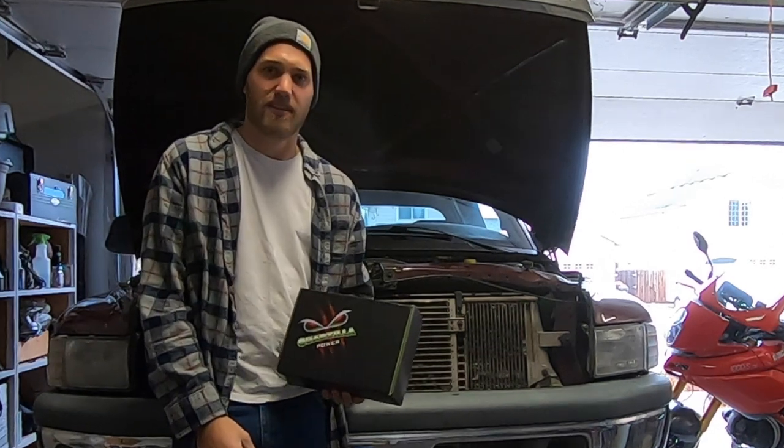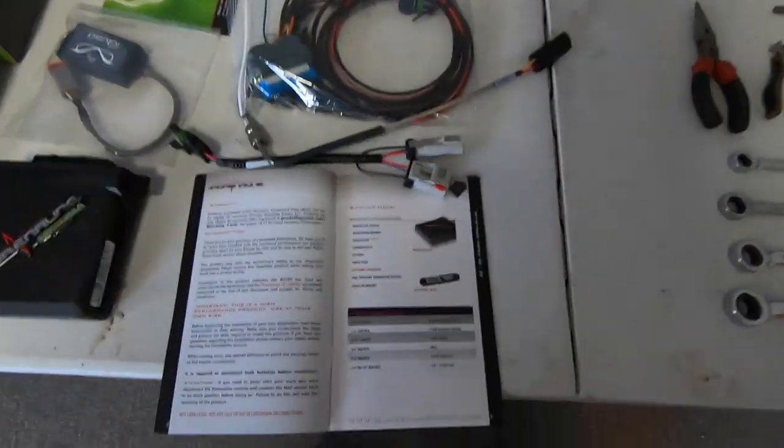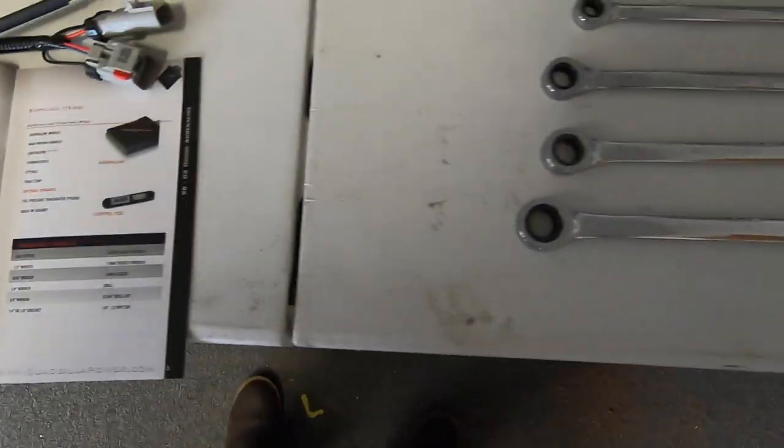I ended up getting a table set up and got all my stuff laid out — just makes for an easier, cleaner workspace. One cool thing is the required tools are listed in the manual, so I'll just go over them with you now.